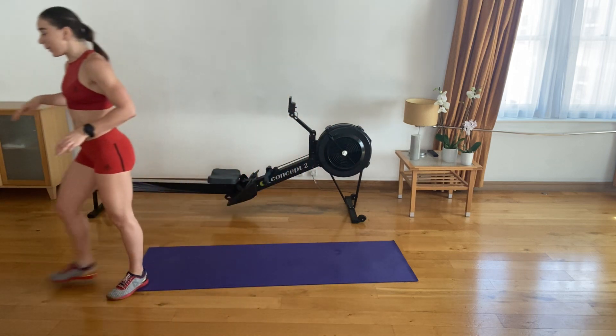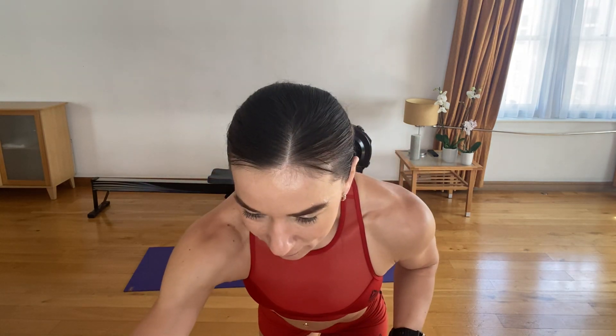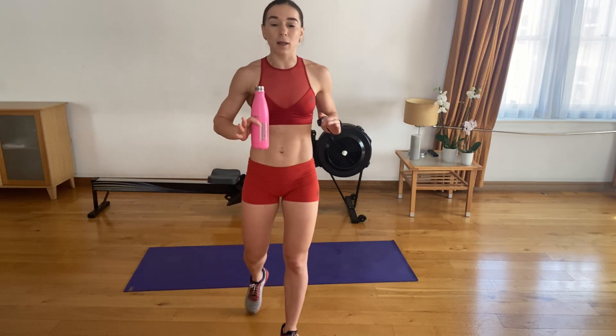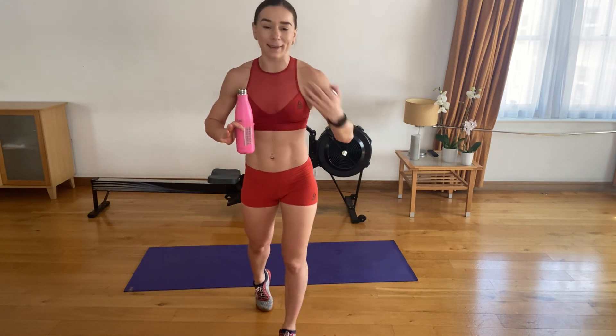Amazing, guys — shake your legs off. That was our dynamic warm-up. Now we're going to do two exercises, supersetting them for two rounds with 15 reps each. We'll have 30 seconds between rounds to recover. This first section is movement-focused — going slow and making sure we control our movement rather than going hard and fast.